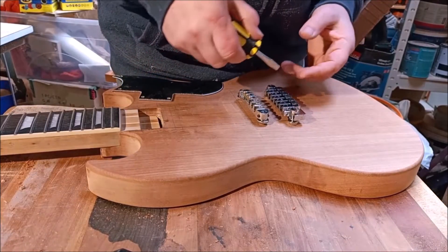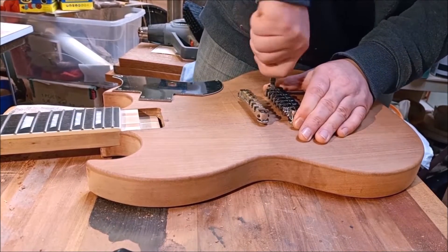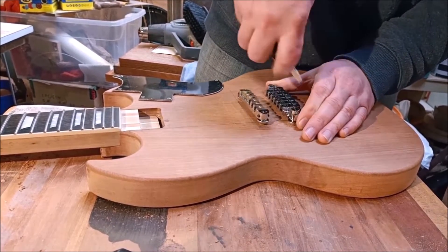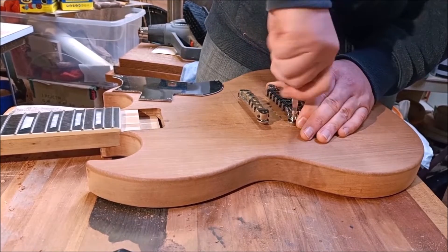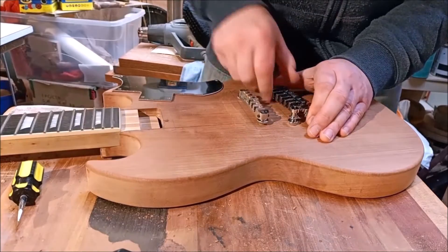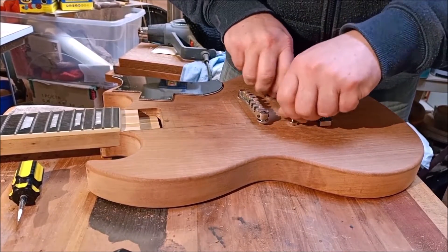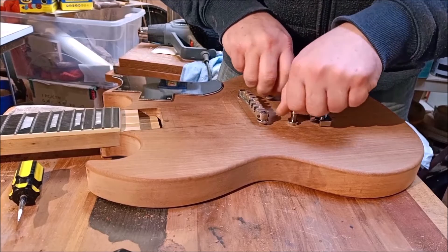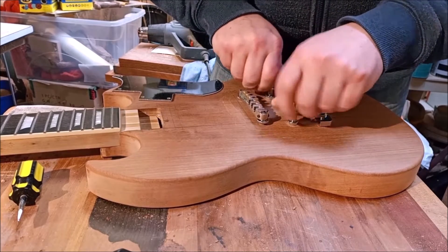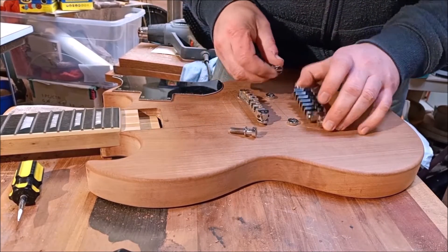Another way to have done that — I'll demonstrate just to show it can be done — would be to loosen out these studs. Of course, if you've got it completely wrong and the distance is way off, then I'm sorry, there's no helping you. You're going to have to plug those up and re-drill, which is a big pain.